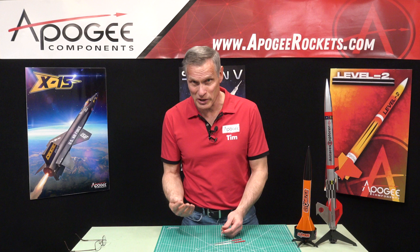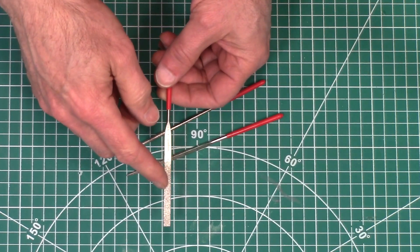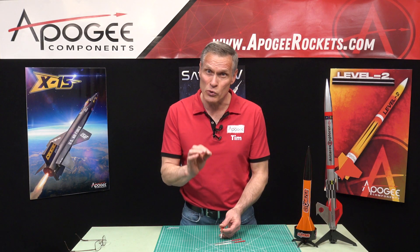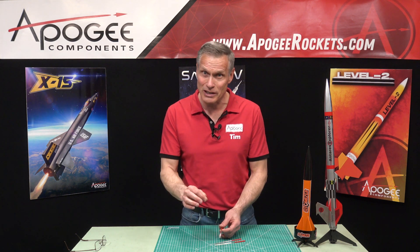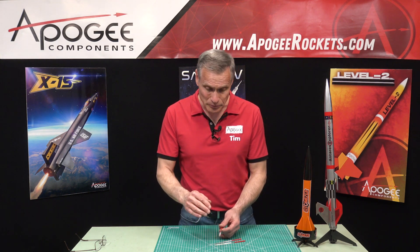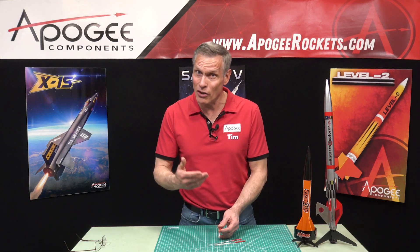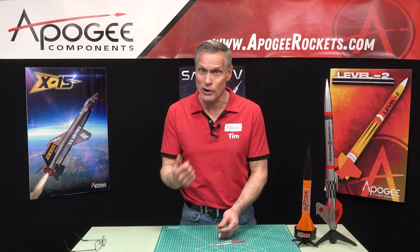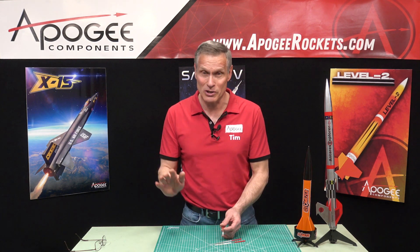This is a set of three needle files. They are diamond-coated metal files, so they actually use real diamond — the hardest natural substance on the planet — to do your sanding. You can sand metals, epoxies, glass, ceramics, or wood with these files. They'll file pretty much anything.